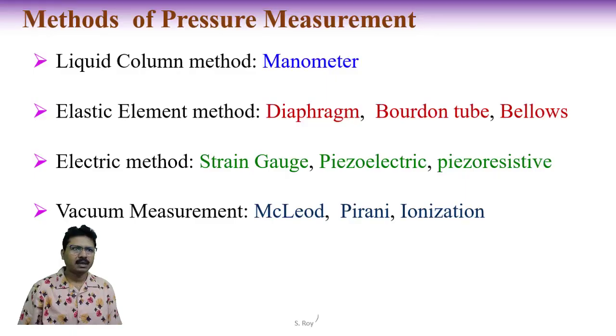Different types of pressure measurement techniques which I will discuss in this series include: manometer, diaphragm, Bourdon tube, bellows, strain gauge, piezoelectric, piezoresistive, McLeod, Pirani, ionization, and others.